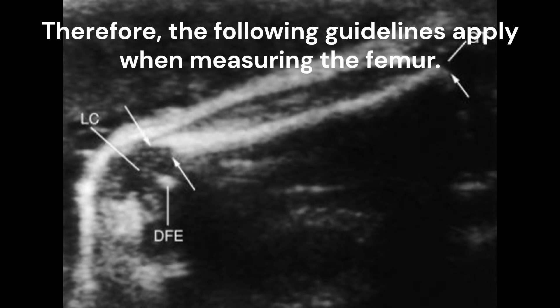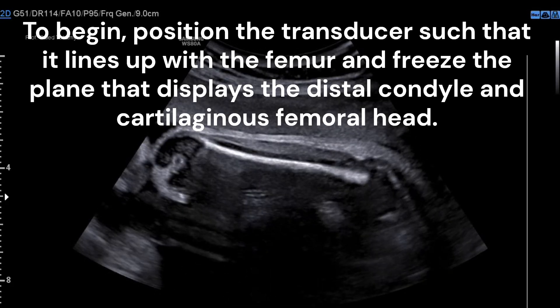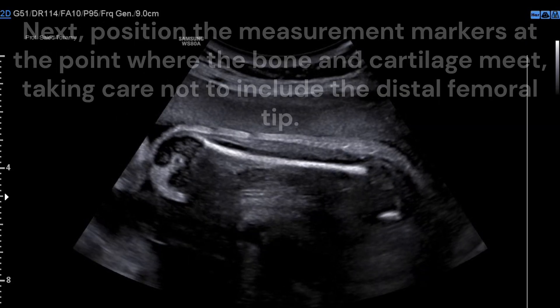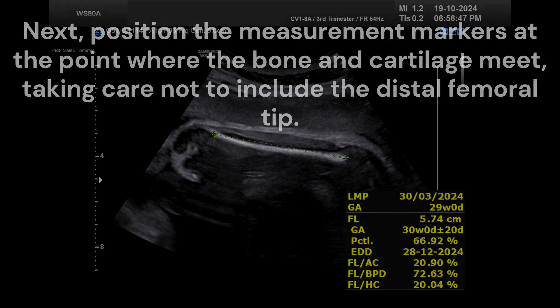The following guidelines apply when measuring the femur. First, position the transducer such that it lines up with the femur and reveals the plane displaying the distal condyle and cartilaginous femoral head. Next, position the measurement markers at the point where the bone and cartilage meet, taking care not to include the distal femoral tip.